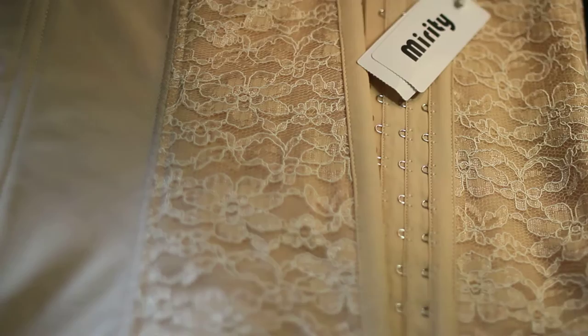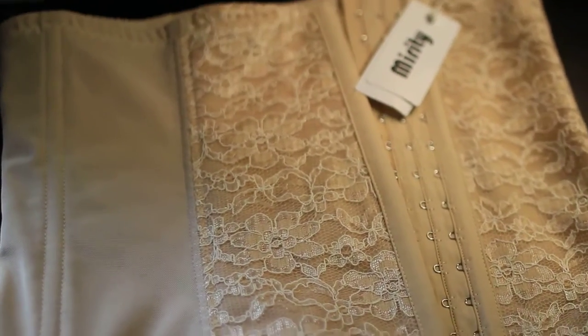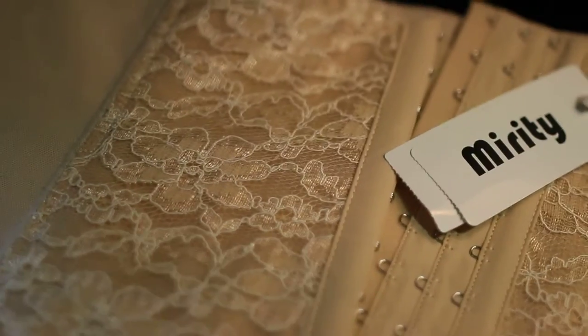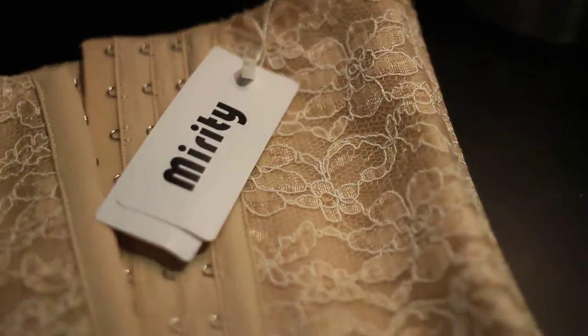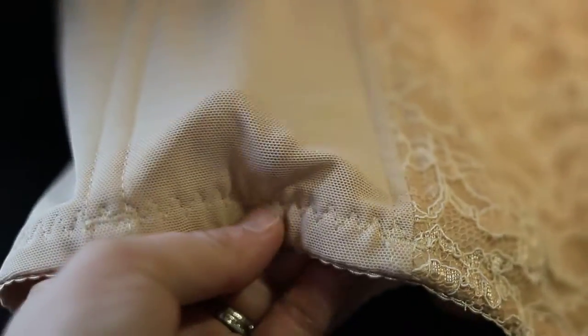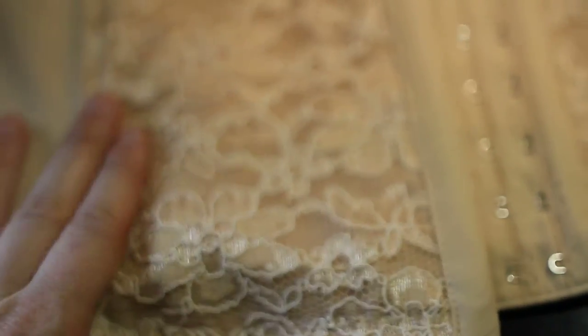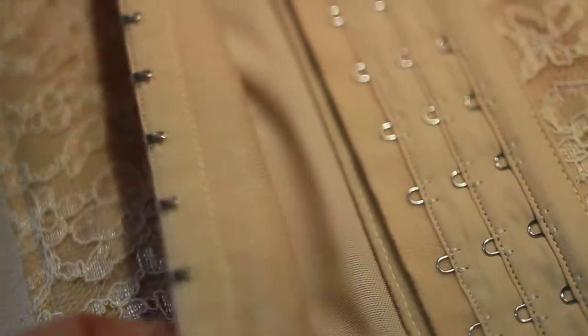This is a waist trimmer corset — it has many names. I got this one in a beige nude color so it's not very noticeable under clothes. It's made of the same thin, lightweight materials as a regular bra, it's breathable, and it has a nice lace overlay right here in the front. It also has three levels of hooks so you can adjust it as needed.